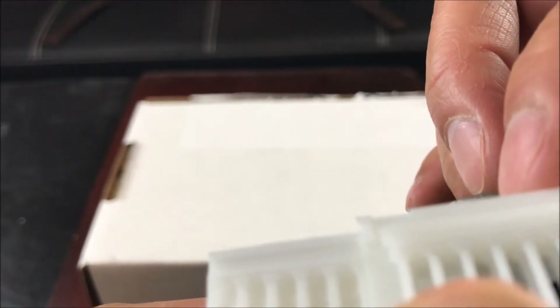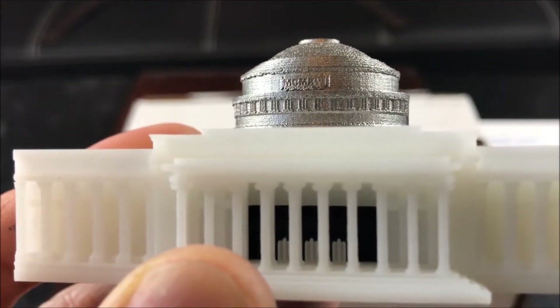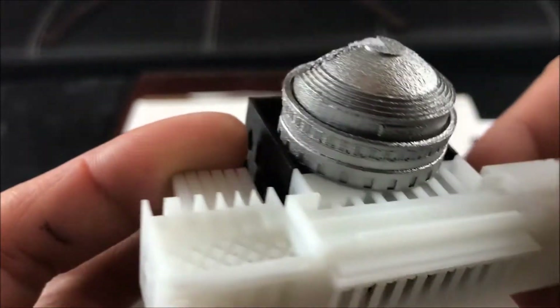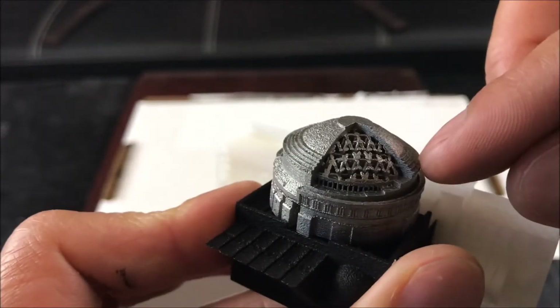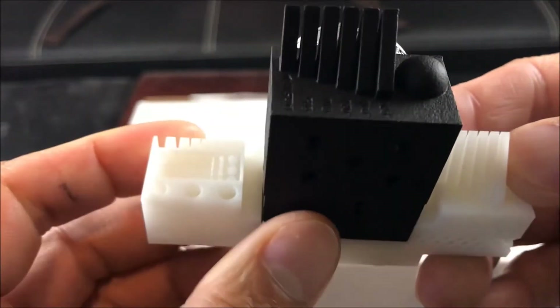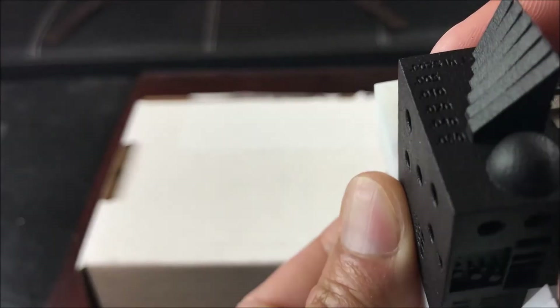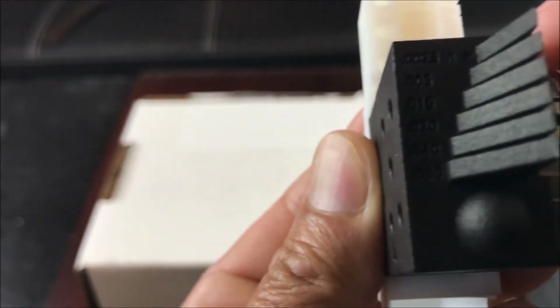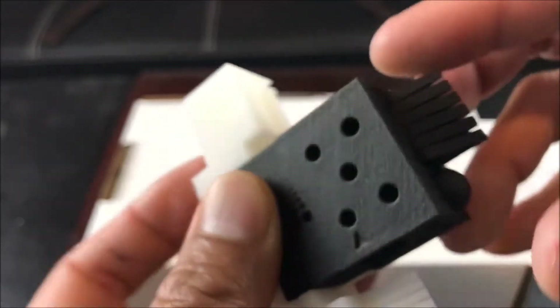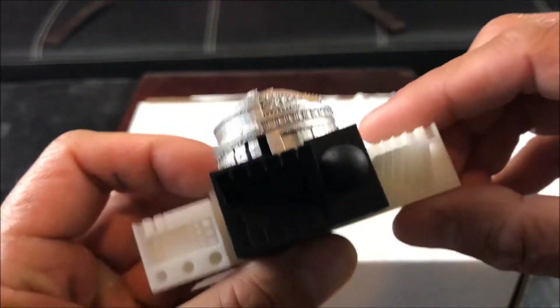There is 'Massachusetts Institute of Technology' on the top section, and on the back it shows the little structure of how the roof is built, along with measurements of the structures.